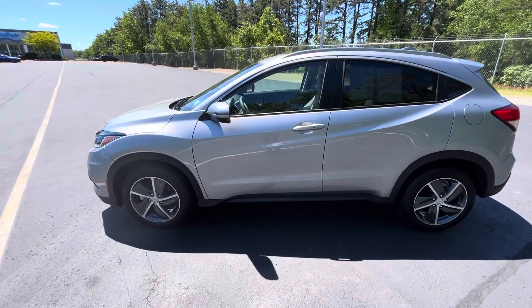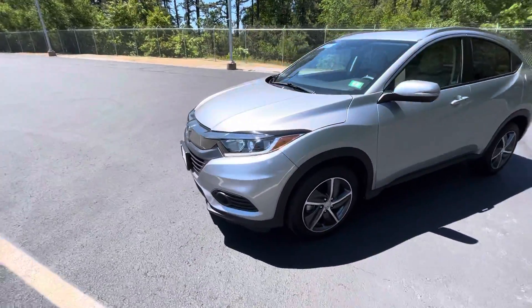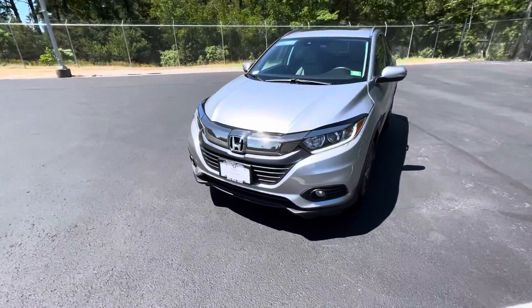Nico from Autofair Hano, just doing a quick walk around on the 2021 Honda HR-V EX. We'll go ahead and start from the front.